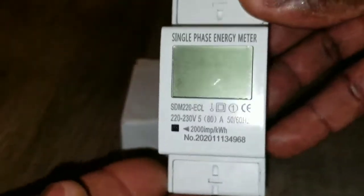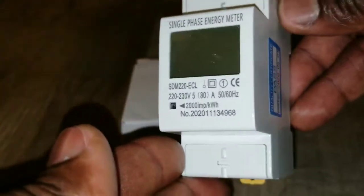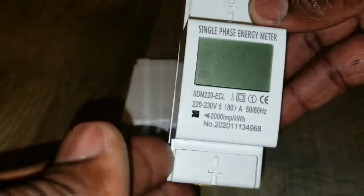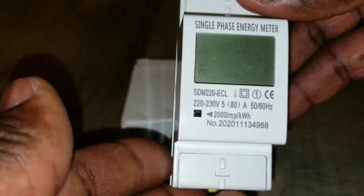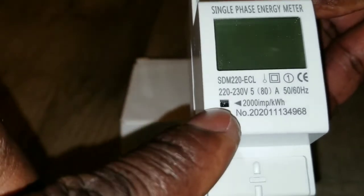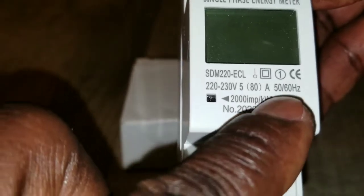You guys have seen the TUYA and you see how it's working. They came at the same time but I wasn't done with the TUYA before getting to this. This is just a digital meter just like your house meter — a smart meter or whatever analog meter you have. This one takes 80 amp, 220-230 volt, single phase two wire.